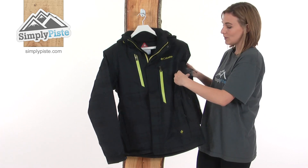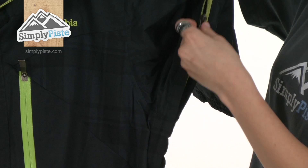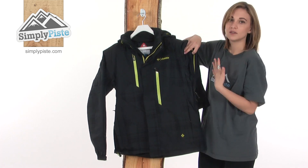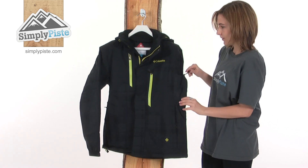On either side there are what they call pit zips. What these do is if you're a bit too warm on the slopes you can open these up — there's a mesh lining and it allows air to circulate around the jacket, cooling you down on a difficult run, and then once you're done you can simply zip them back up again.